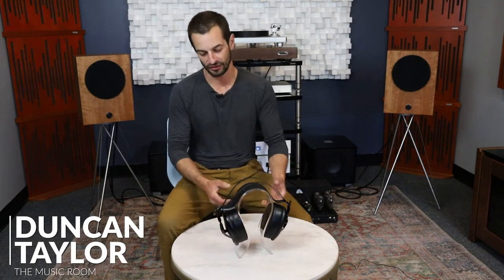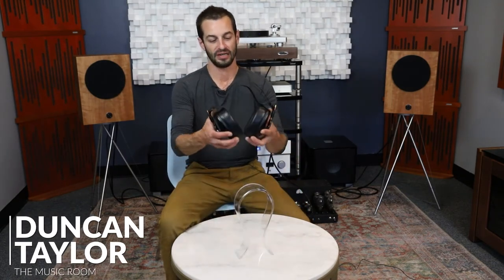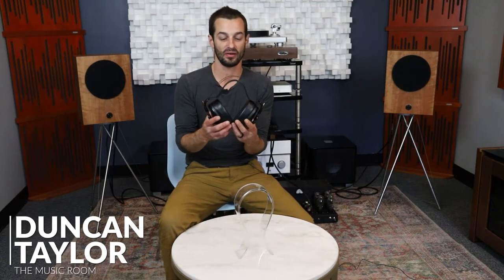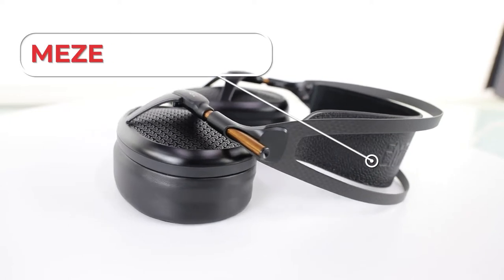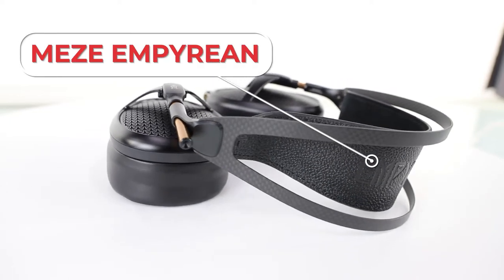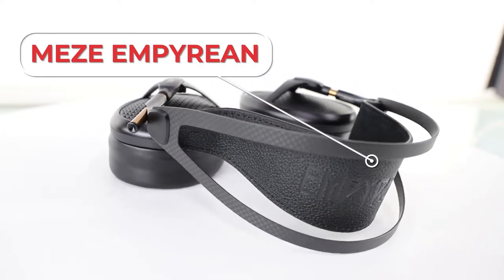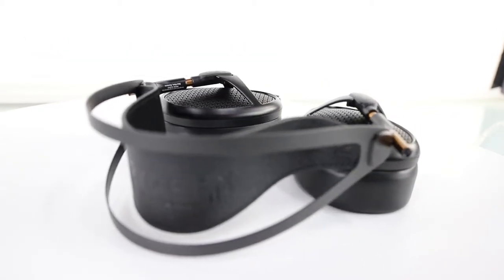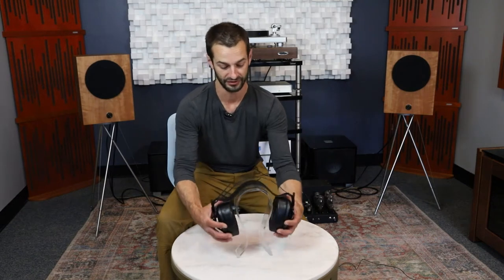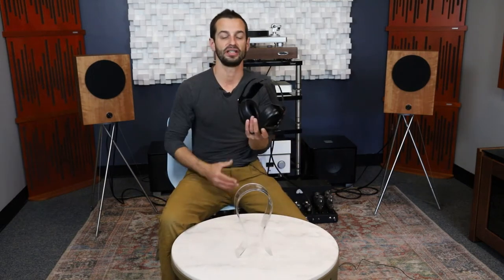Hello and welcome to the Music Room. I'm Duncan Taylor. Today we're going to take a quick but in-depth look at a wonderful pair of headphones, planar magnetics called Empyrean from Romanian headphone maker Meze. Meze has been in the hi-fi business making headphones for 10 years, but this is their latest and state-of-the-art greatest product, and it deserves a lot of attention because it actually achieves a really unique design goal among planar magnetics.